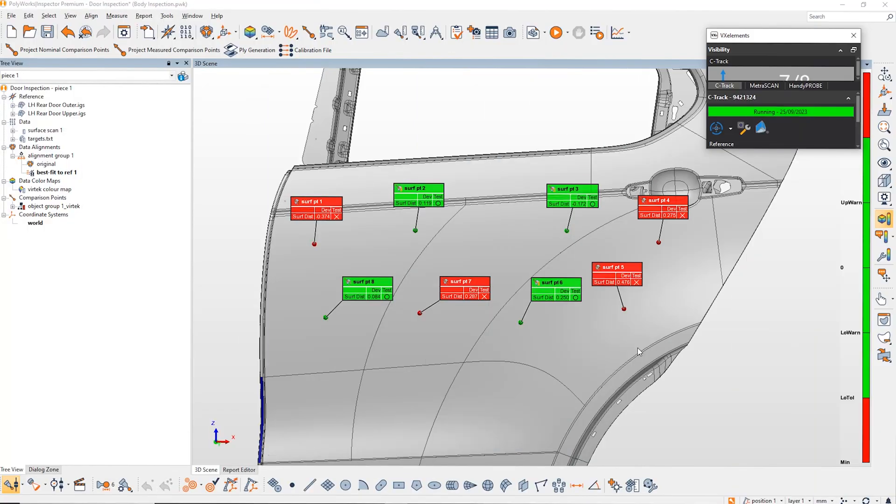Our third application shows how we can highlight points that are out of tolerance. Rather than projecting all comparison points onto the body like in the previous application, this is designed to highlight only the specific ones that are out of tolerance. I've opened up a new project with the same part, same alignment, same scan, but I've added in more comparison points extracted from the scan data. These don't have to be extracted — they could be from probe data as well.